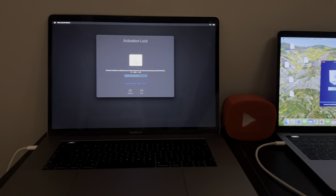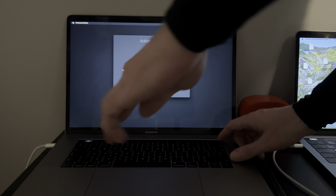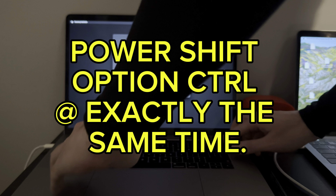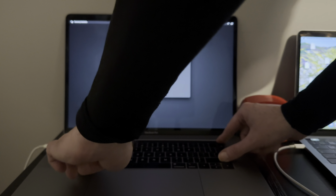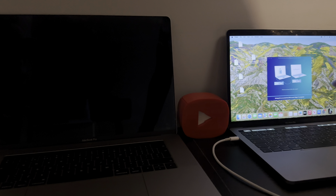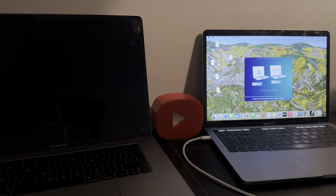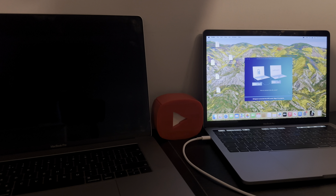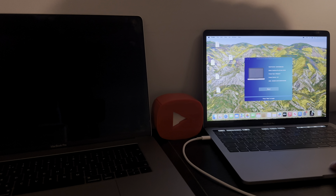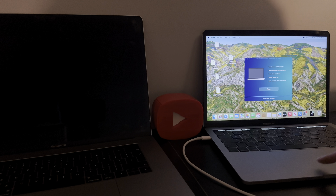On the target Mac, what you want to do is press Power, Shift, Option, and Control — all four keys at the same time. As you can see, stage one in progress, stage two in progress. Press start and as you can see: product version Bridge 9.0, latest Bridge OS. You got it people.